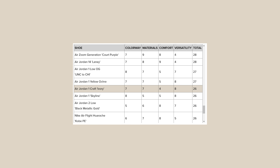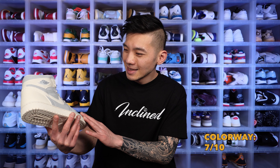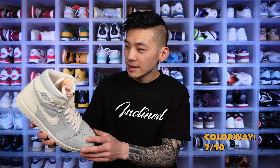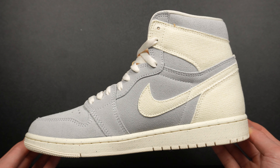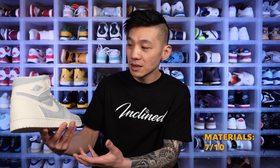That brings the total Sole Score of the Air Jordan 1 Ivory Craft to 22 out of 40 — a pretty average score compared to other general releases. The colorway isn't bad, but seeing so many Jordan 1s, 3s, and 2s lately means this doesn't excite me as much as it could. The canvas is a personal preference issue — stiffer and harder to clean — and the suede, while decent, isn't as plush as something like the Kith Torontos.